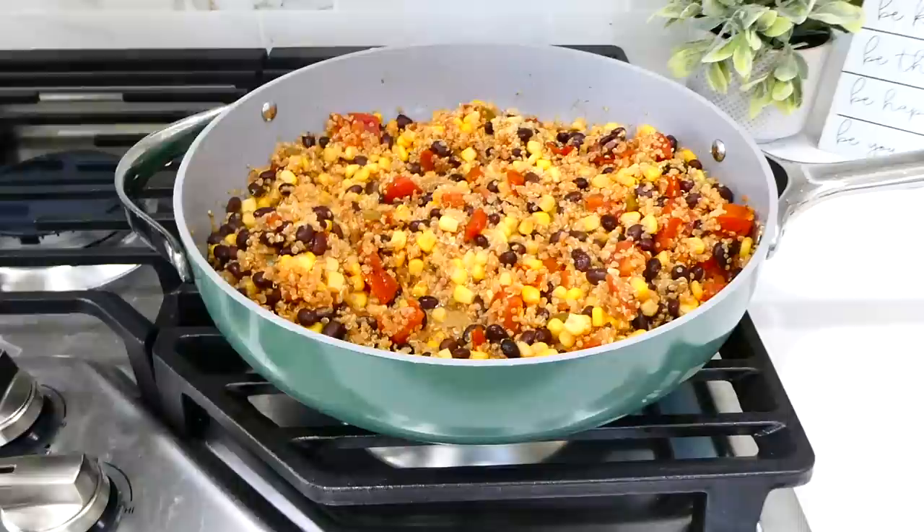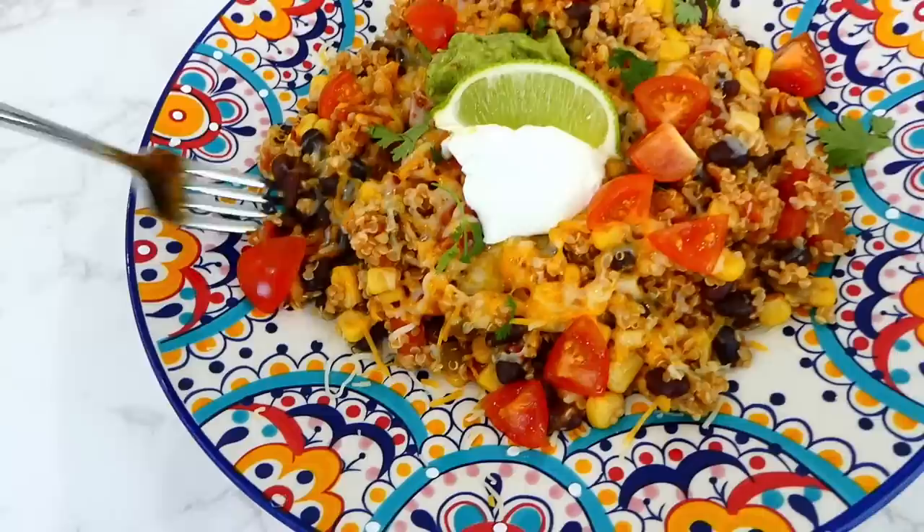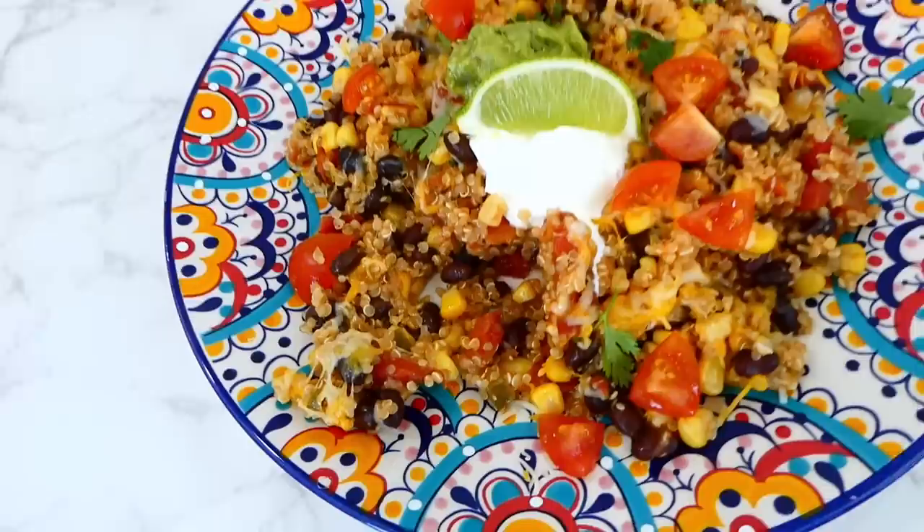Once the quinoa was nice and fluffy, the last thing I did was add in the juice from one lime and give it a stir. Here's my plate — I topped mine with a little cheese, guacamole, sour cream, tomatoes, fresh lime, and cilantro. This has amazing flavor and it's one of those meals I actually like to meal prep for lunches throughout the week.